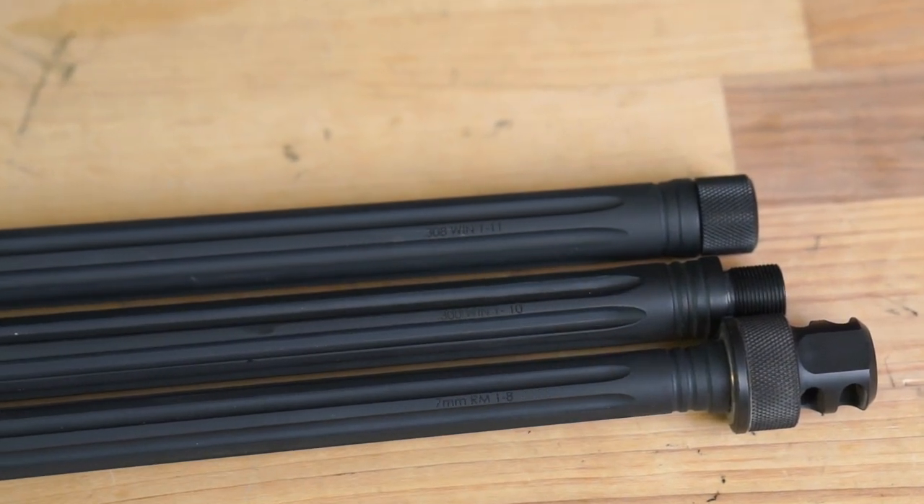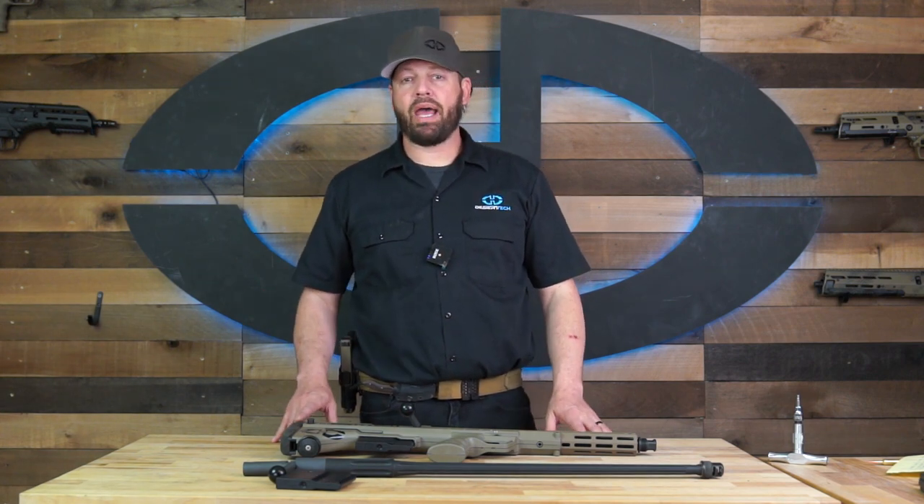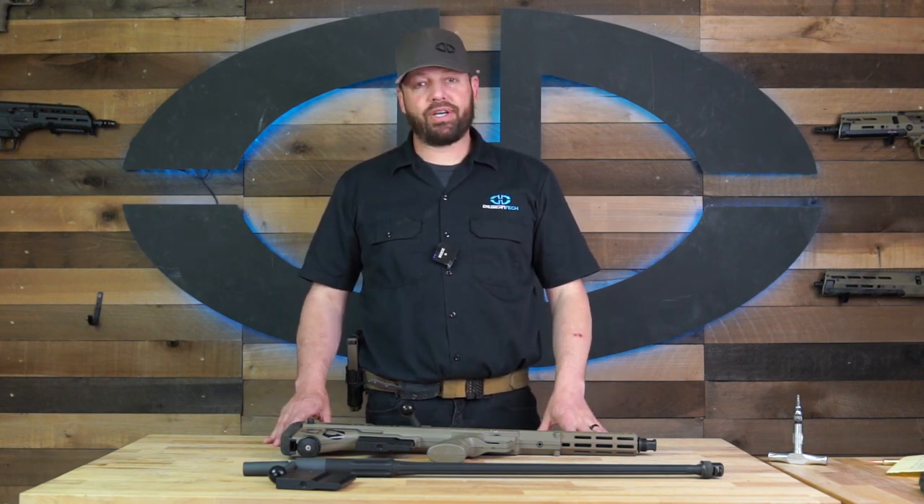If you need any help converting your SRS to a different caliber, or if you have any questions about the process, please drop us a comment below and we'll get you an answer as best we can. Thanks for watching the video folks, we'll see you guys on the next one.